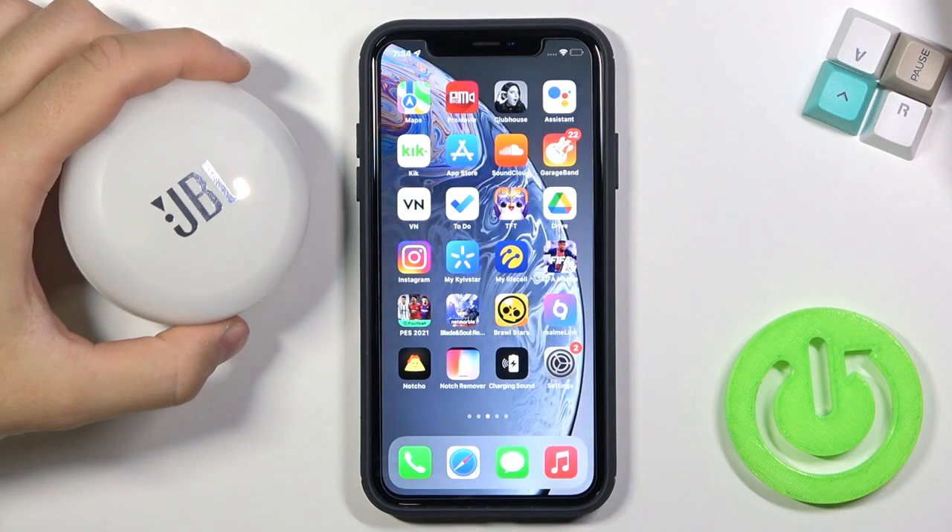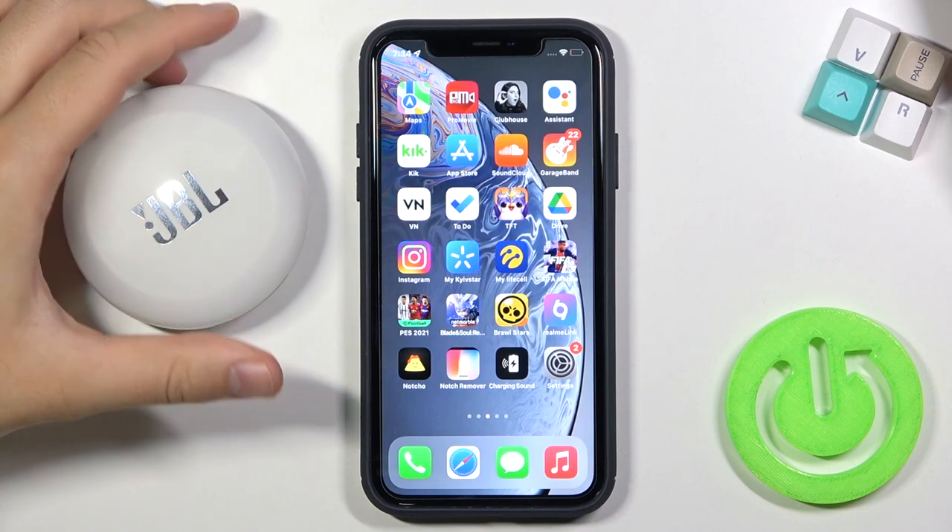Welcome. Today I am with JBL 3x Bluetooth earphones and I will show you how you can pair them with your iPhone.